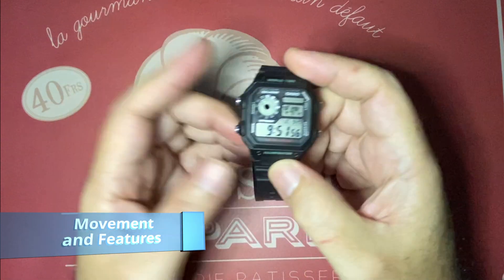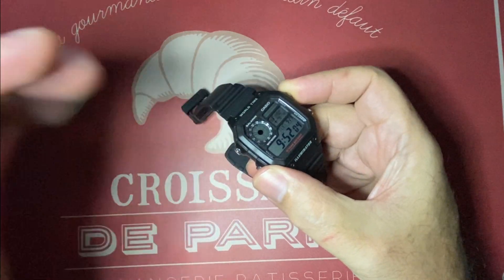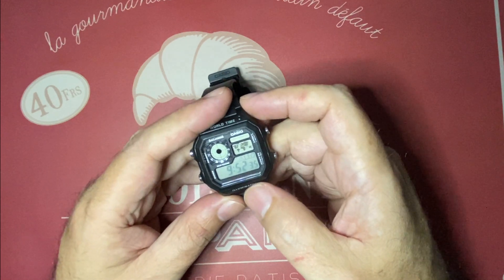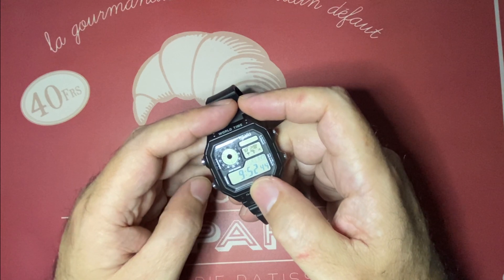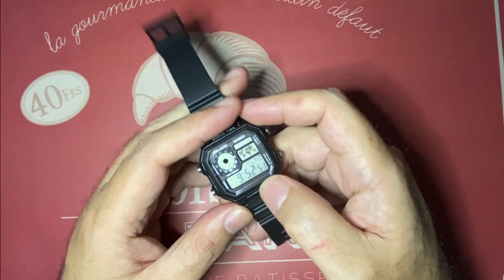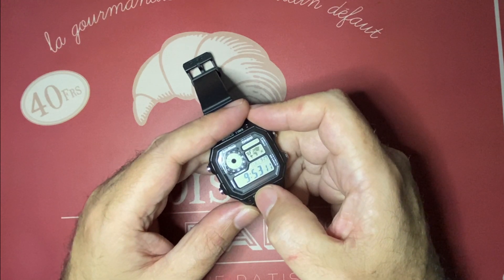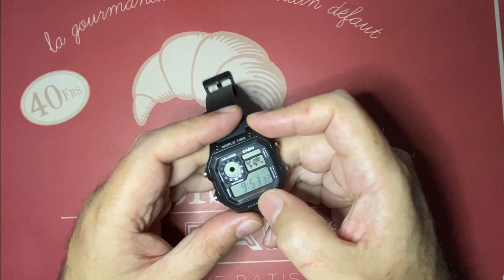For the movement and features, it's using a Casio quartz movement with a selectable LED illumination. I don't know if you can see it with this light. They say the duration of the light is selectable, but I'll have to dig into the options to see how to adjust that. It has four cities multi-time with 31 time zones, stopwatch, countdown timer, and daily or one-time alarms. It has an hourly time signal, which I hate, so it's not active. It's a full calendar up to year 2099 and a 12 and 24 hour format. The accuracy is as expected for a quartz watch, plus or minus 30 seconds per month. It runs on a single CR2025 button battery, which should last for at least 10 years.